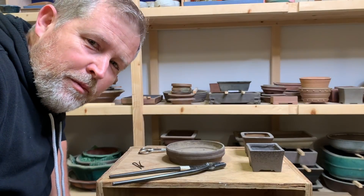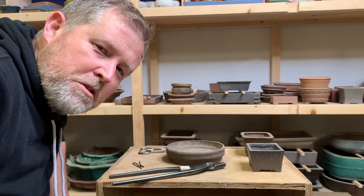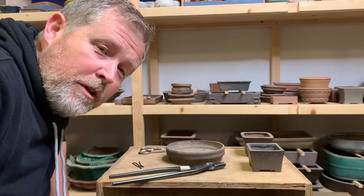Today we're going to talk about what makes a bonsai pot a bonsai pot, and if you are an aspiring bonsai potter, how to avoid some of the common mistakes that we see in amateur bonsai pot making.